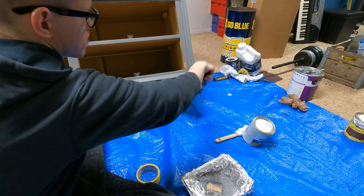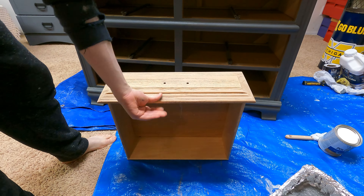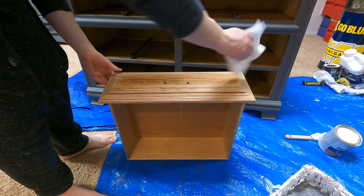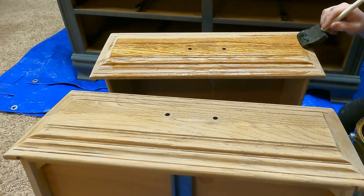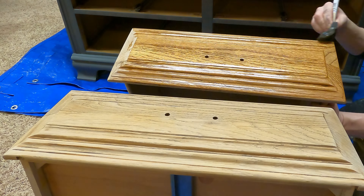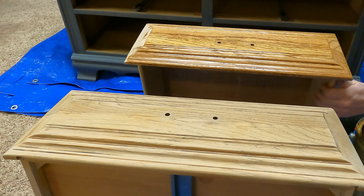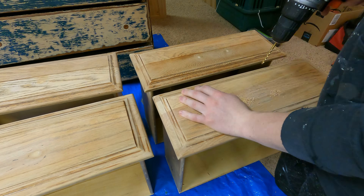The only downfall to Beyond paint is the price. Beyond paint offers two different size containers: a gallon jug for around $100 and a quart size for around $45. After I applied my first coat of Beyond paint, I went back over to the two dresser drawers and stained them with that same stain I used on the top of the dresser.